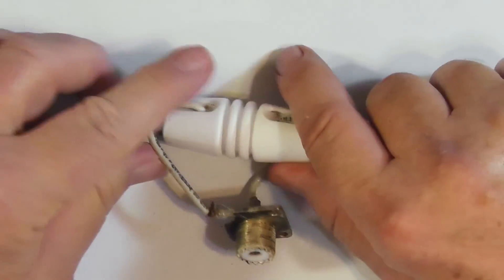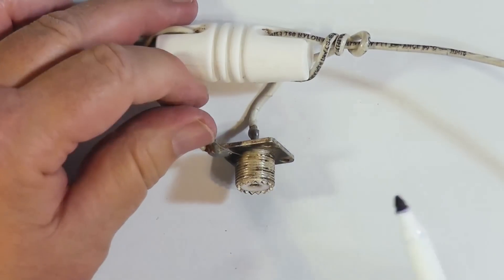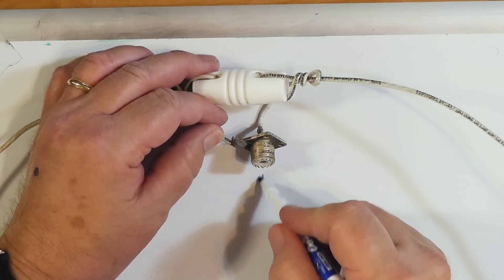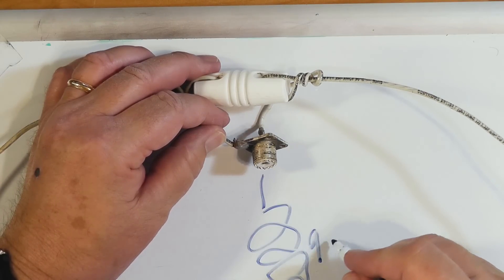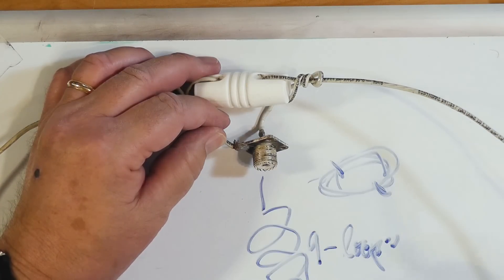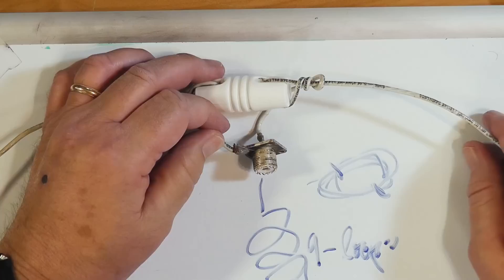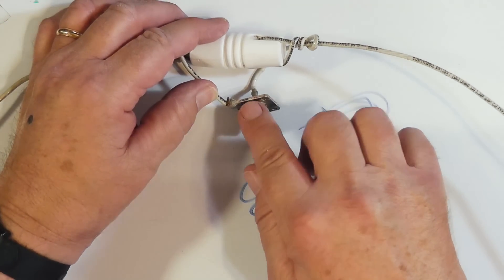Now, if you want, you can put this up and then come down from here with your coax and coil about nine loops — it'll actually be a loop like that. Use some small tie straps to tie that down, and this acts as a balun for the thing, and then you're in good shape.